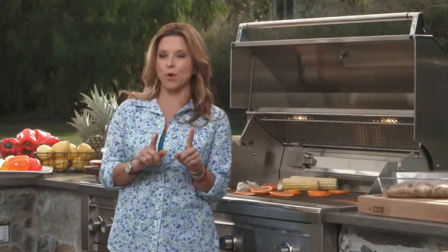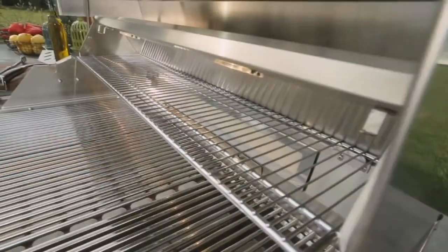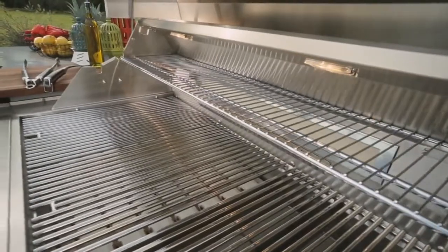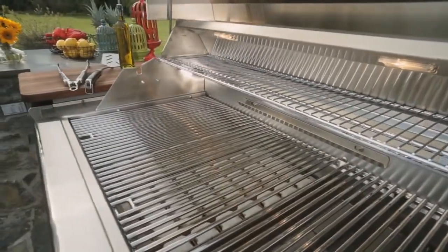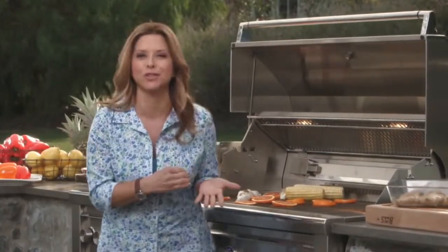First and foremost, you gotta perfectly preheat your grill, just like you would do with your skillet. Second, which is also very important, make sure you bring your food to room temperature, especially your meats — let's say 30 minutes to an hour before. That way you'll prevent having beautiful sear marks on the outside and a cold interior.